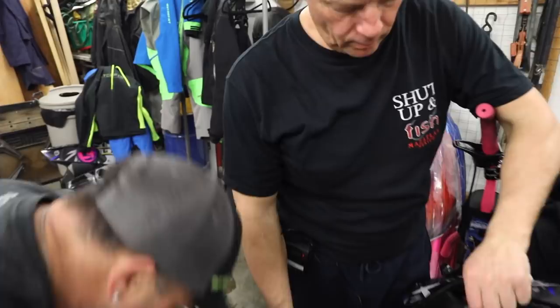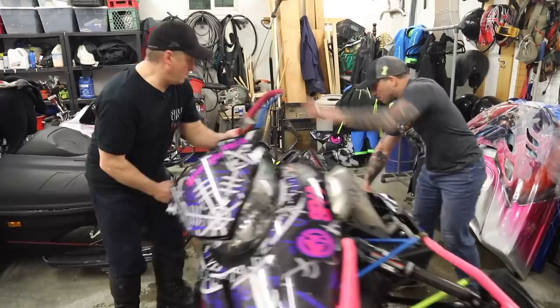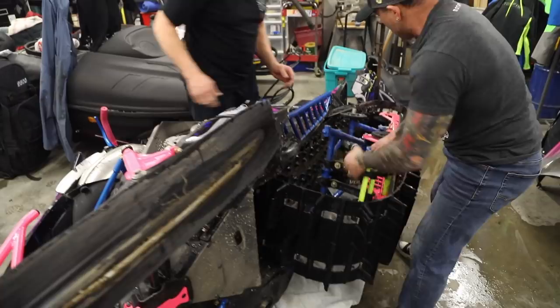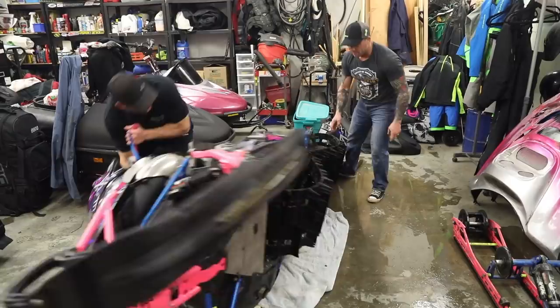Coming out. There you go — pull that skid out. If you guys watched another video, this is the easiest way to get that skid out of there. Tuck that track back in there, put it back on its side, on its feet.